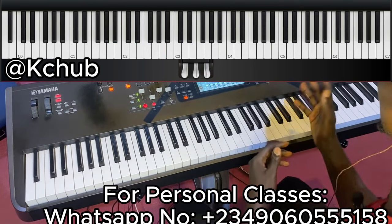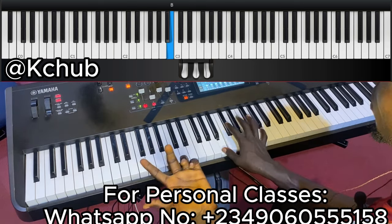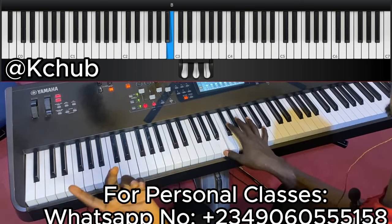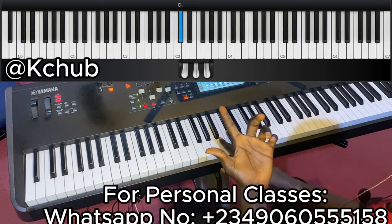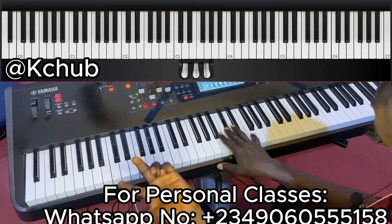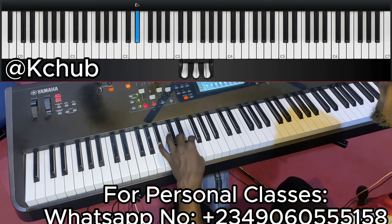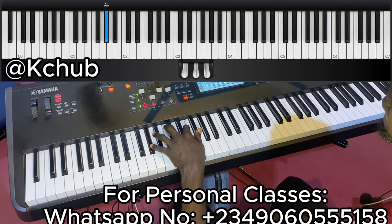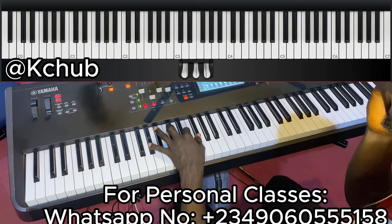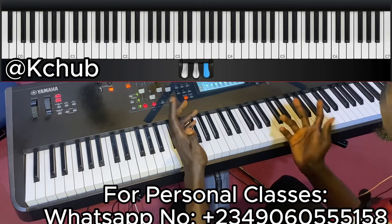So the first thing he played on the right hand was: 3-5-6-5-3-2-1. But when he was coming to the 2-1, he did 2, sharp-2, 2, 1. On the left hand he played: 1-3-4-3-1-7-6-1-3-4-3-1-7-6, and when he was coming to the 6 he played an E9, which is 6-4-5-5.